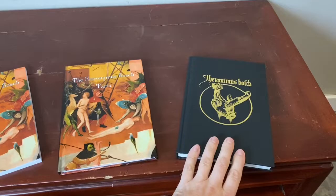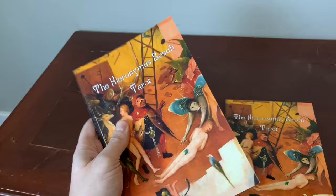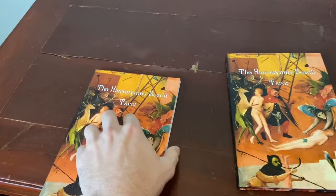Hey everyone, Travis McHenry here. I just wanted to give you a quick look at the three books that are going to be accompanying this project, because I finally have got samples for all of them. So here they are: softcover, hardcover, and the linen version of the bestiary. I've already received about 400 to 500 copies of the softcover bestiary, so those are in my possession. The other two have been ordered and are currently still in production, but they'll be here by December.